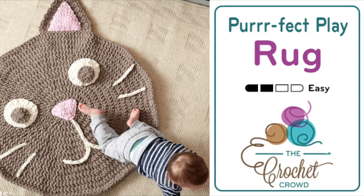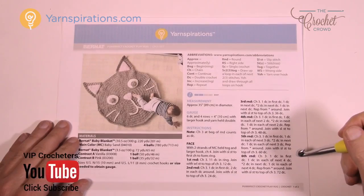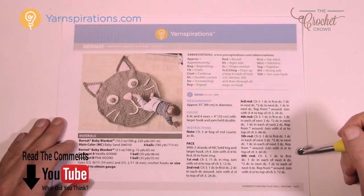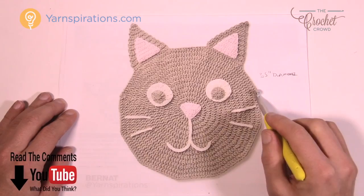Welcome back to The Crochet Crowd as well as Yarnspirations.com. I'm your host Mikey. Today we're going to do the purr-fect crochet play rug for kids — an awesome little kitty cat rug. Here's a picture of the play rug up close; it's 35 inches from one side to another and it's really super cute.